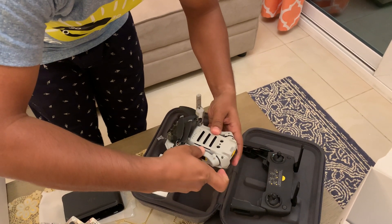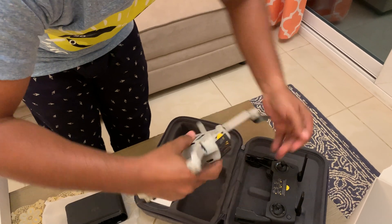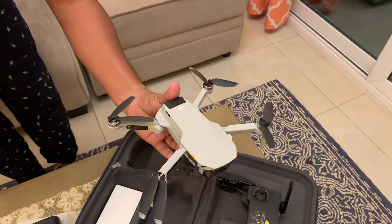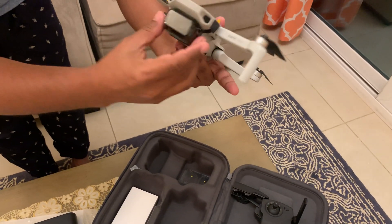Cool, cool packing. Here the drone is ready. We have the cameras here.